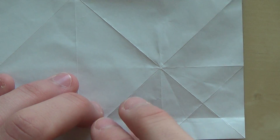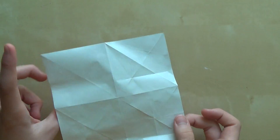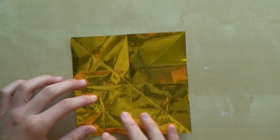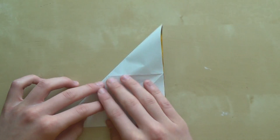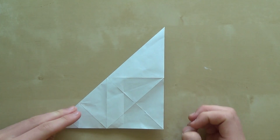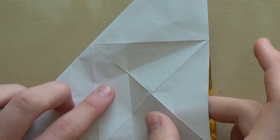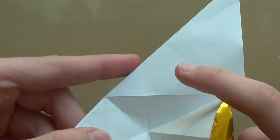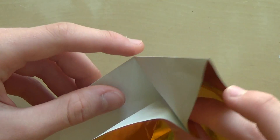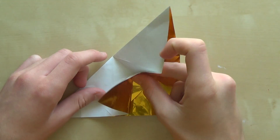After you do that, turn the paper over like this — it's important to turn it over like this and not like this, because this model is asymmetrical. Now fold this corner to this corner, like that. Now we are going to make a valley fold here and a valley fold here, like this and like this. Make sure you don't make a mountain fold here or here. Hold those two here like that.